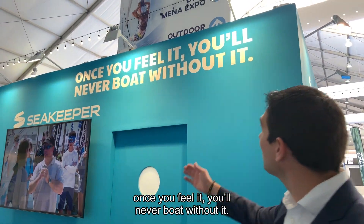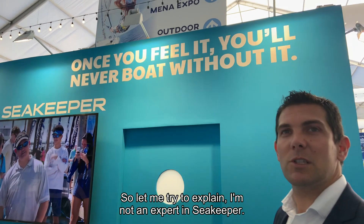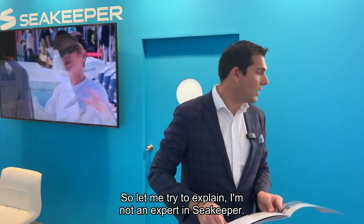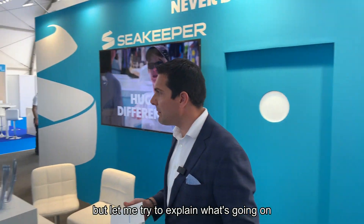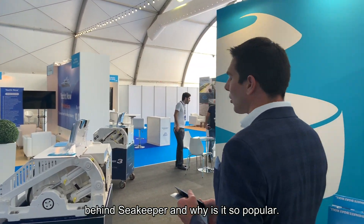You can also see one of their slogans: 'Once you feel it, you'll never boat without it.' I'm not an expert in Seakeeper and have no association with them at all, but let me try to explain what's going on behind Seakeeper and why it's so popular.